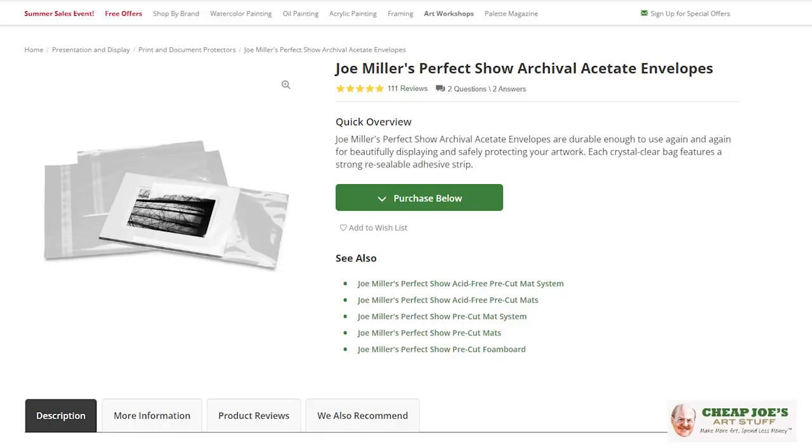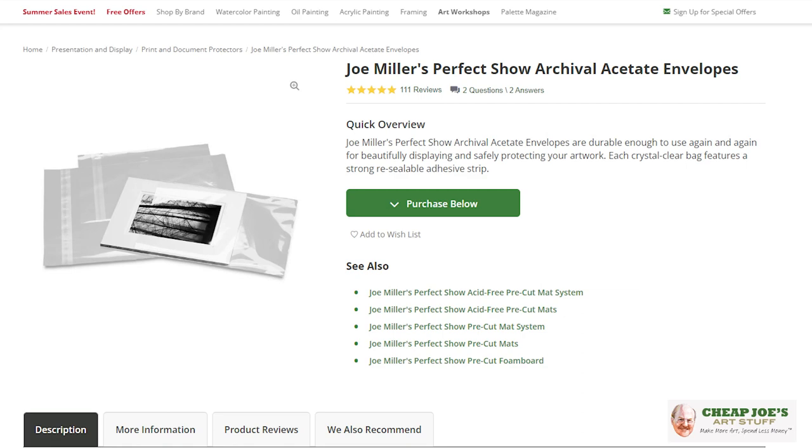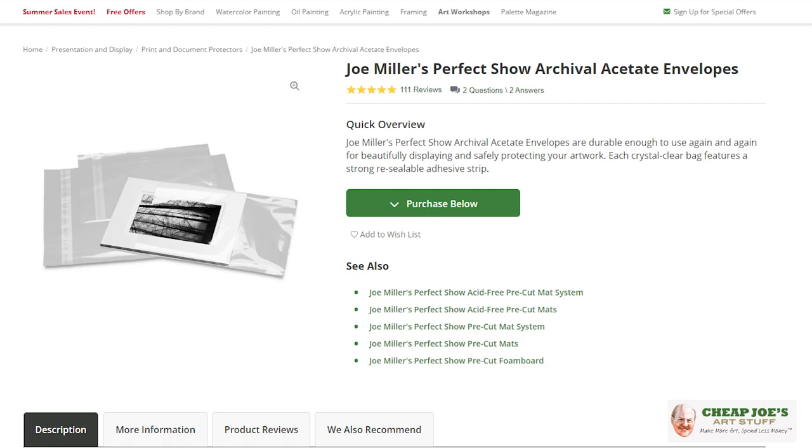Ready to go to a show! Check them out — they are an absolutely wonderful deal. If you're getting ready to go out and start selling your work, these are a must-have. They need to be in your library of tools you're incorporating into your work. Cheap Joe's Perfect Show acetate envelopes, available right here — we hope that you enjoy them.